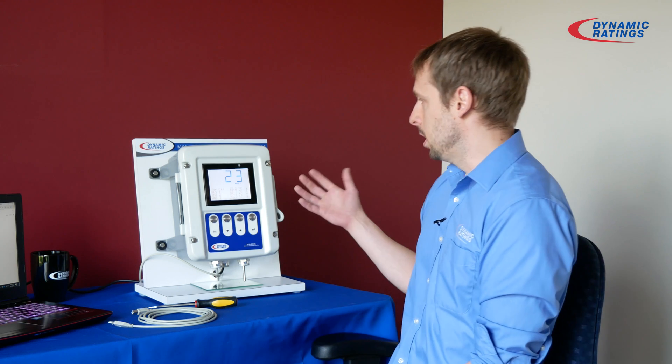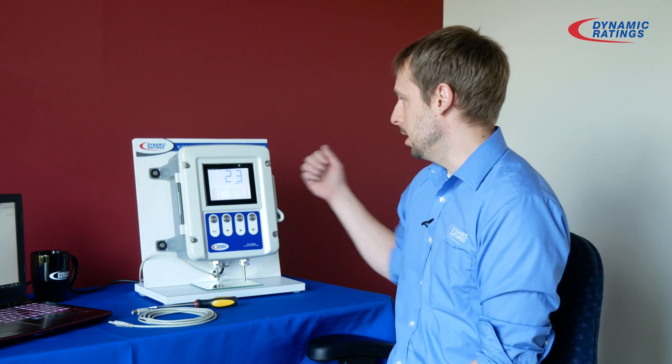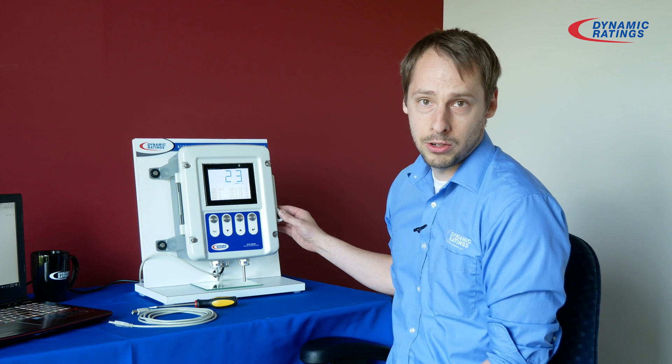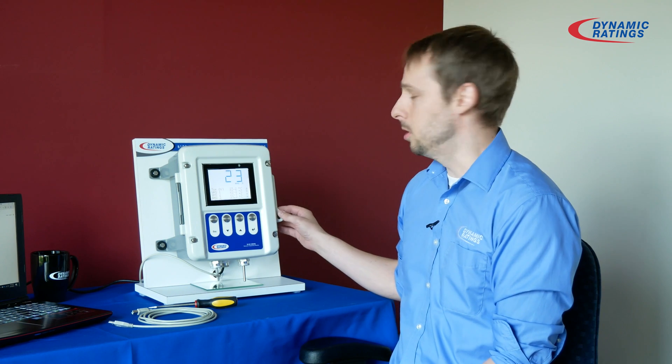Good morning, my name is Chris Dettnick. I am on the technical support team here at Dynamic Radiance, and today we're going to talk about how to connect to a B100. A B100 is an electronic temperature monitor and it is meant to replace your mechanical gauges on your transformers.